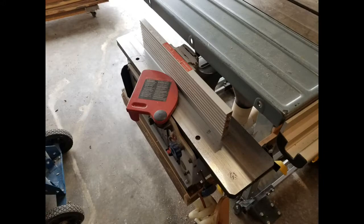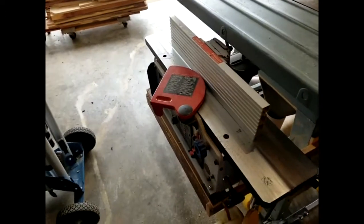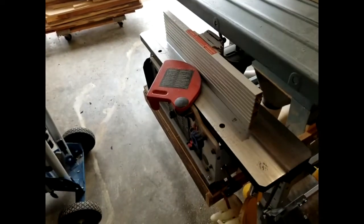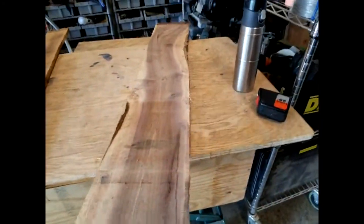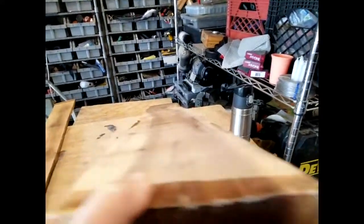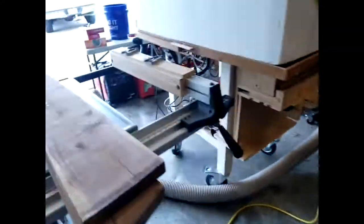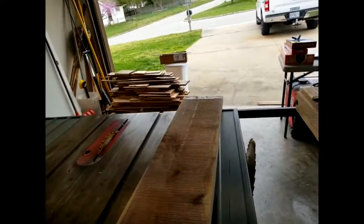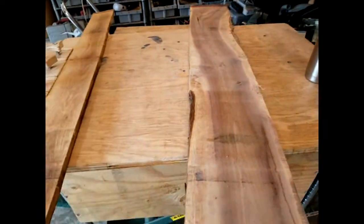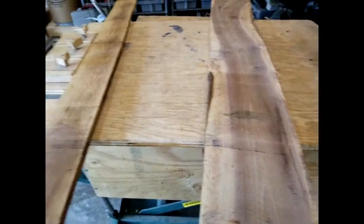The next thing I need to do is get the jointer out, hook up the dust collection, set it up to about a 1/8-inch cut, and trim the edges off. These edges are rough — they're not straight-lined at all, they've got a pretty good bow to them. I generally go for the one with a little bow in the middle and trim them off. I'll run them across the jointer about eight or nine times to get a clean edge.